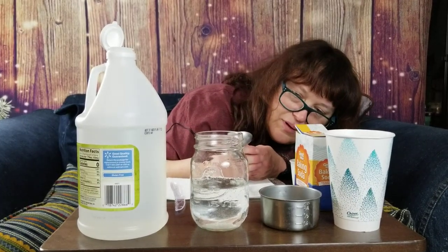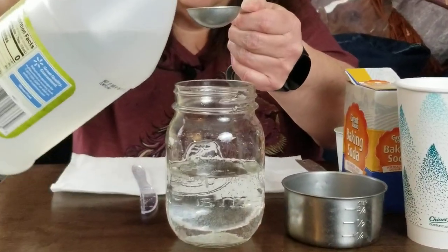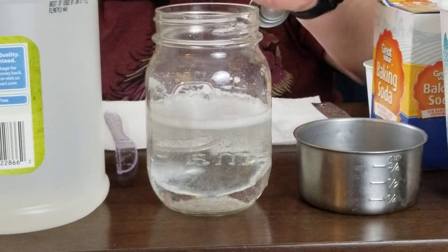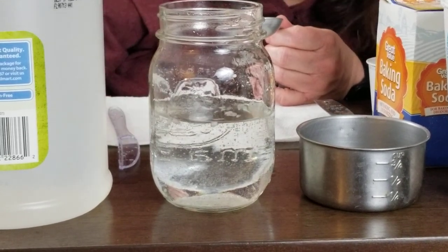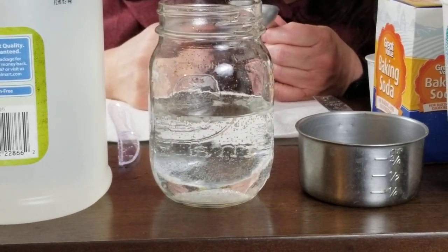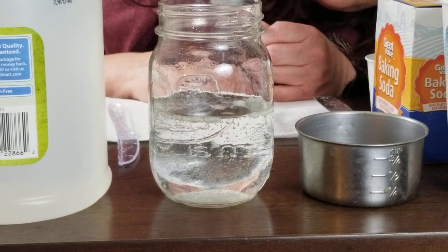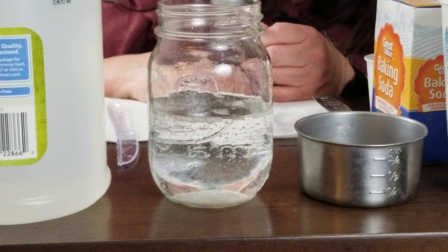And this fizz has caused some of my rice to start to dance — it's going up and down. I'm going to go ahead and add another tablespoon of vinegar in there, and that's created even more fizz. There's a reaction between our vinegar and our baking soda. There are bubbles, and the bubbles are helping the rice to do a dance. The bubbles are carbon dioxide.